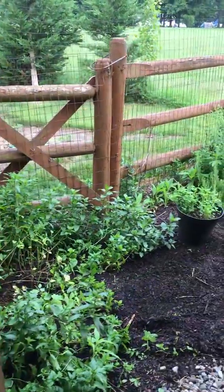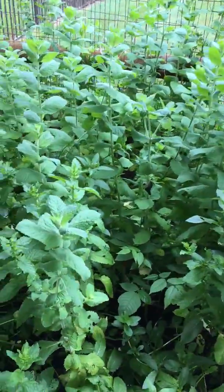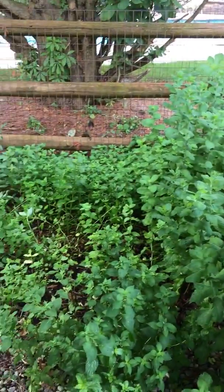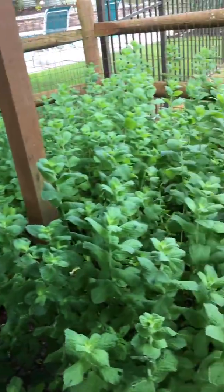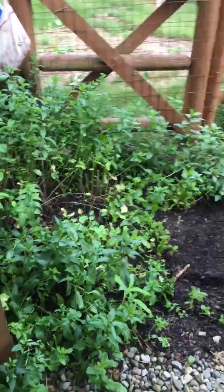I'm getting some beautiful results. I have different varieties — I have spearmint, apple mint which is big and leafy and soft, and then there's some peppermint in there too. So I have a few different varieties of mint going on and I'll be distilling for a while.